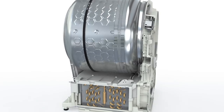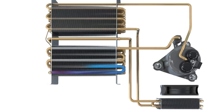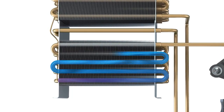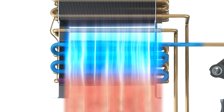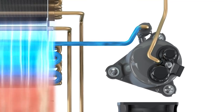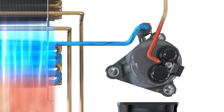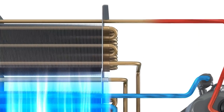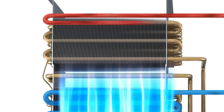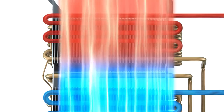The second circuit, containing the refrigerant, is responsible for heating and cooling process air. To do this, the compressor pressurizes the coolant. Compression causes the temperature of the coolant to rise before it moves on to the second heat exchanger. This provides a contact surface between the coolant and the drying air circuit, and the hot coolant transfers its heat to the cooler air as it enters.